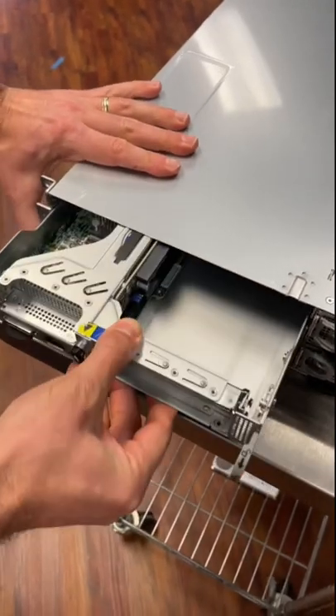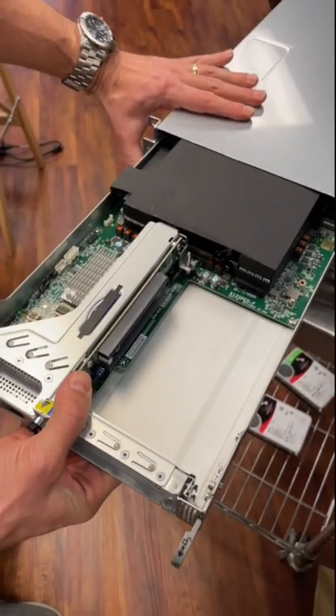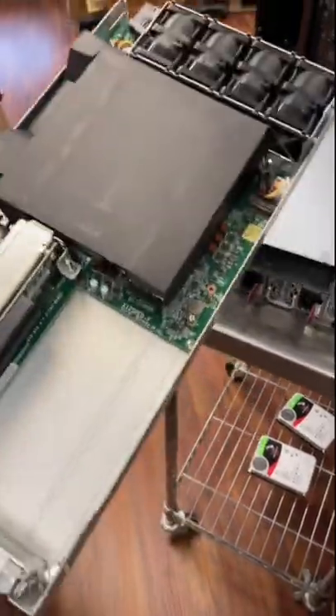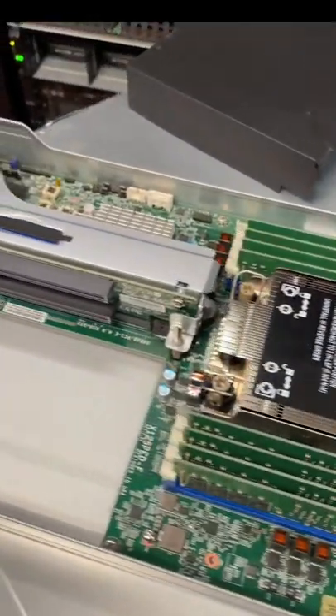Overall, we're expecting quite a bit of flexibility out of this system and really impressed with the density that Supermicro was able to squeeze into this thing. Three nodes gives you a lot of flexibility with SDS at the edge and should be pretty cool.